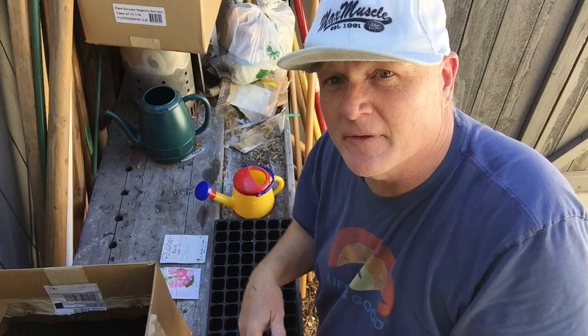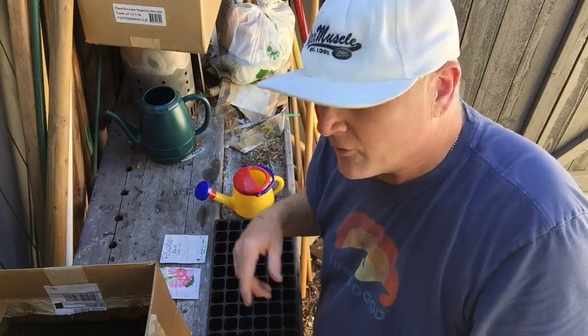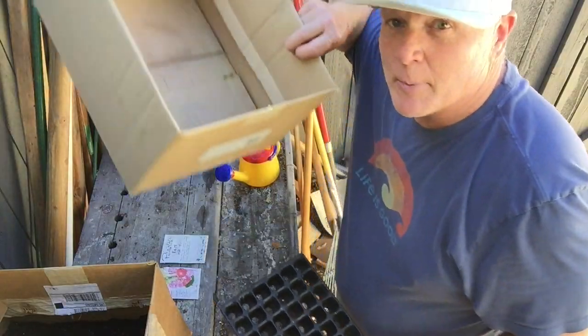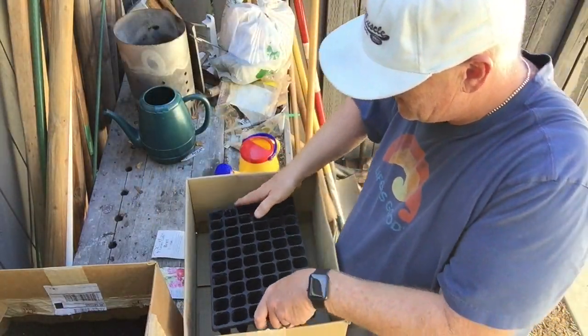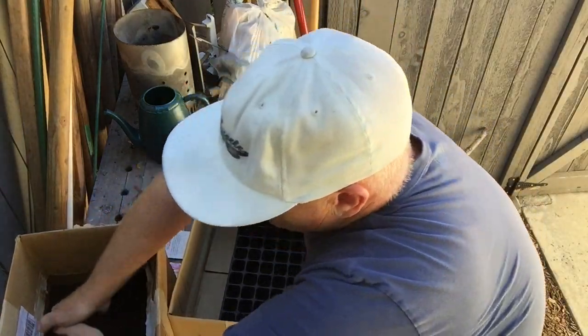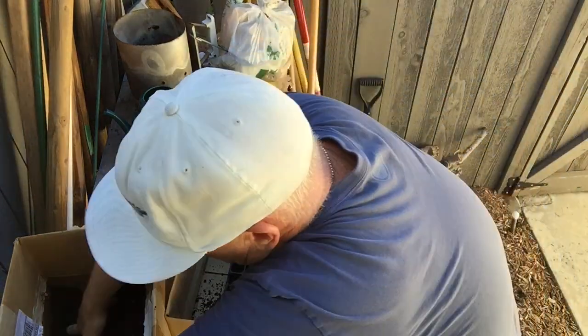I put it in a box so it's really nice and airy and fluffy. I don't like to plant in something that's compacted. What I like to do is put it in a different, bigger box so you don't waste any medium, and just sprinkle it over — just let it rain, baby, just let it rain.